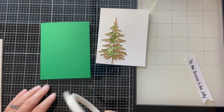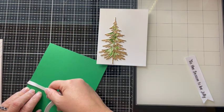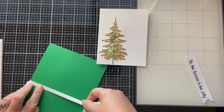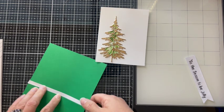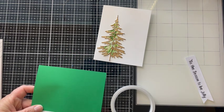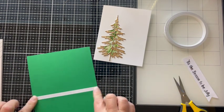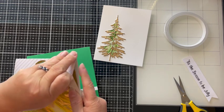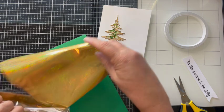I'm using a green card base that is an A2 size, which is four and a quarter by five and a half. I have some double-sided very narrow tape and some mink foil. Since I don't have a laminator, I'm going to use a cheating method — I lay down just a strip of double-sided tape along the left side of my card panel, release the release paper, lay my foil over top, pull it off, and voilà — I have a lovely gold accent to match my Christmas tree.